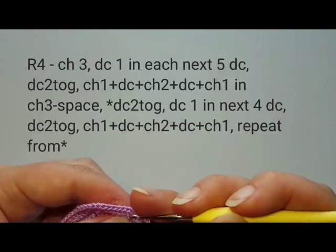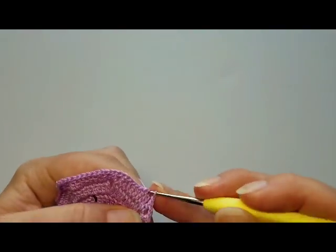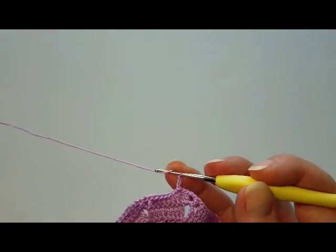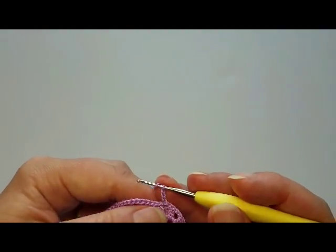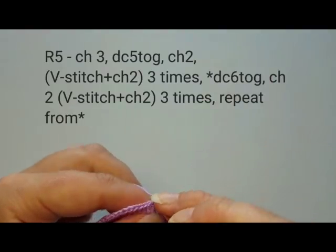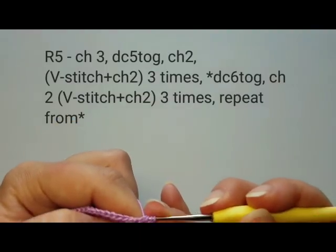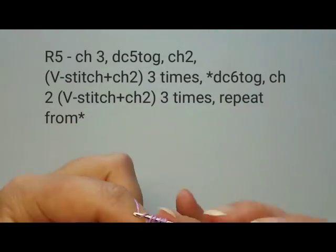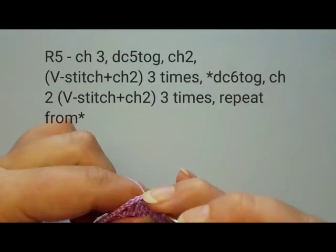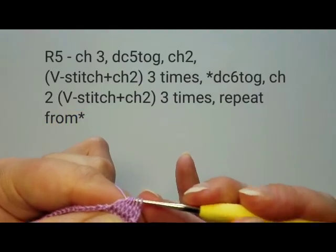After the last chain of round four, slip stitch on top of that first double crochet. Round five starts with three chains. For the first petal, we crochet five double crochets all together: start the first, keep last two loops on hook, start the second, start the third, start the fourth, start the fifth — you now have six loops on hook — pull through them all at once.